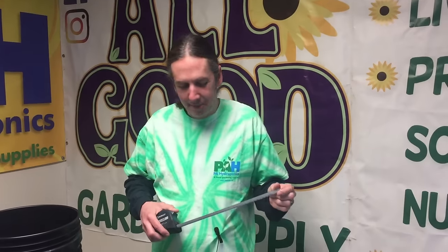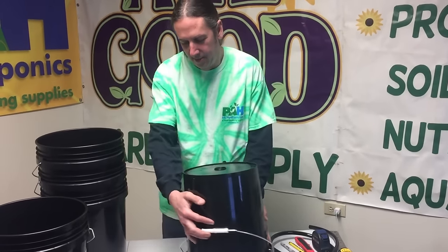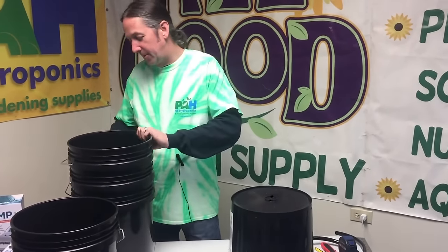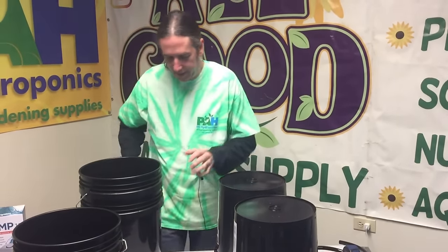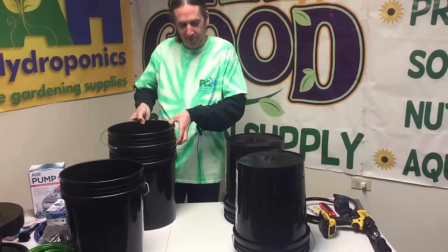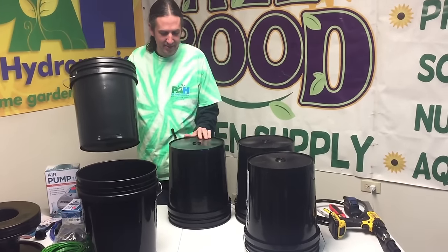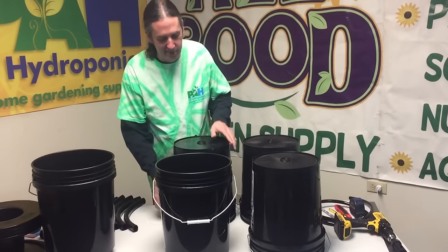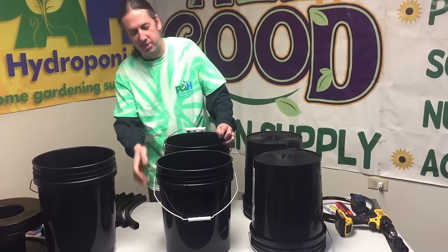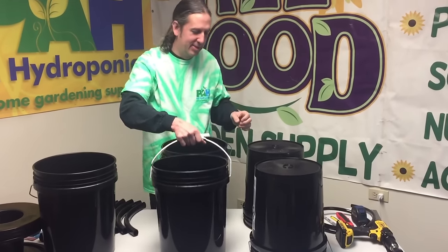What we're going to do first is drill the holes that connect all the buckets together. I turn them upside down and I like to keep my labels on one side of the system so it doesn't look funky. I like to put my handles out to the sides because later on when you go to move the whole system together you can grab it a little bit easier.